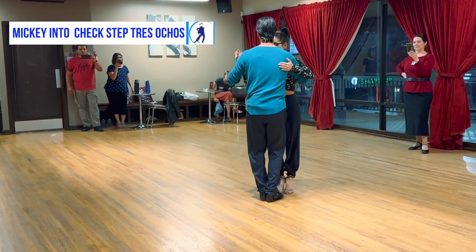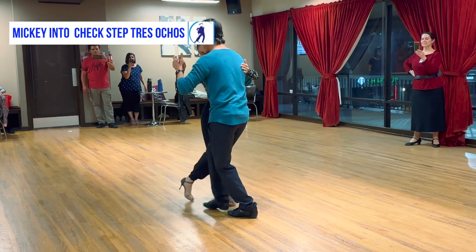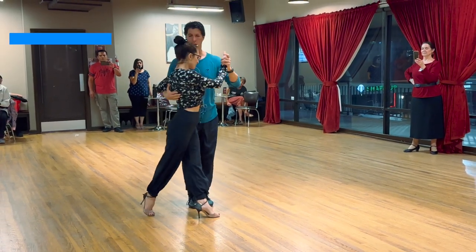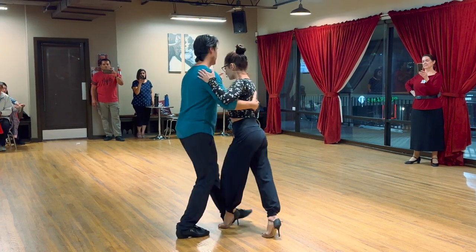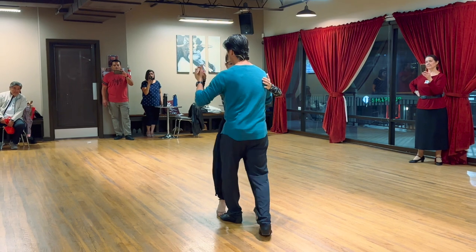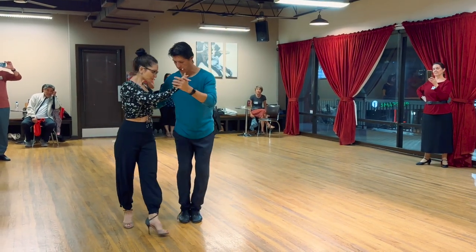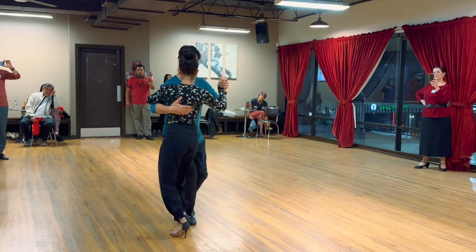We did that at the second half of the mickey. The mickey — what we call the mickey — is that little half molinete, that little quick, quick, slow. The full mickey would be check, step, that — we're going to do that next week. But half of it, for the guys, it's forward, behind, together.